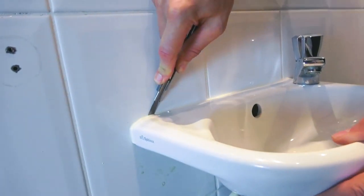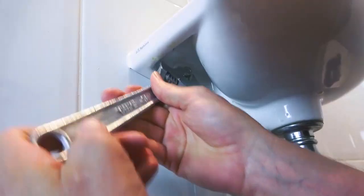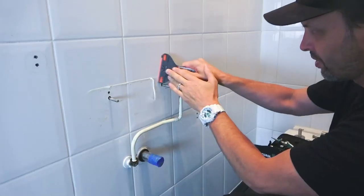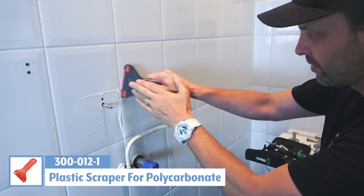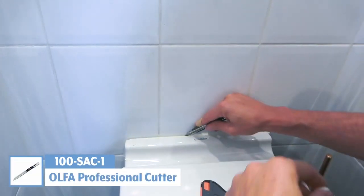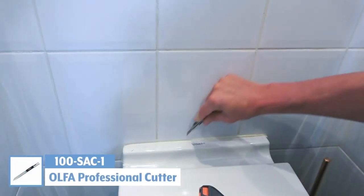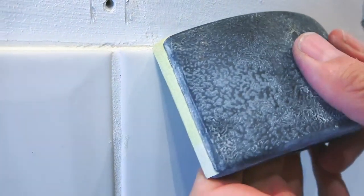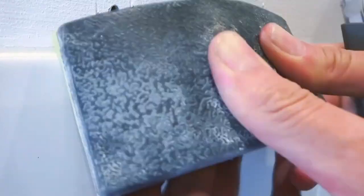With the material cut down and ready to go, the next step was to get the bathroom ready for install. This meant removing a lot of the raised objects, which was very easy and straightforward. Then the silicone was removed from the wall using a plastic scraper, and from above the toilet using a knife. On some tiles there was also a bit of leftover grout, which was easily removed with fine grit sandpaper.